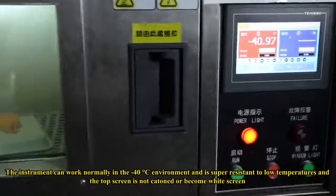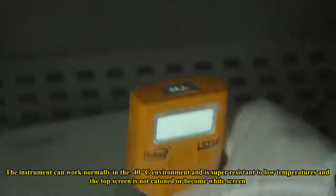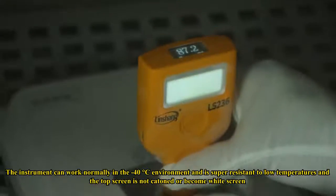The instrument can work normally in minus 40 degrees Celsius environments and is super resistant to low temperatures. The top screen does not freeze or become a white screen.